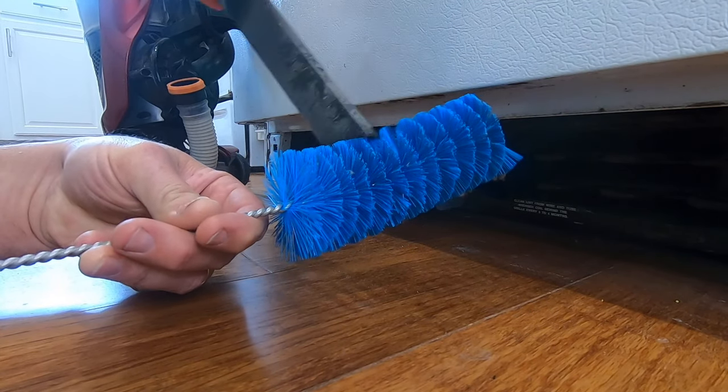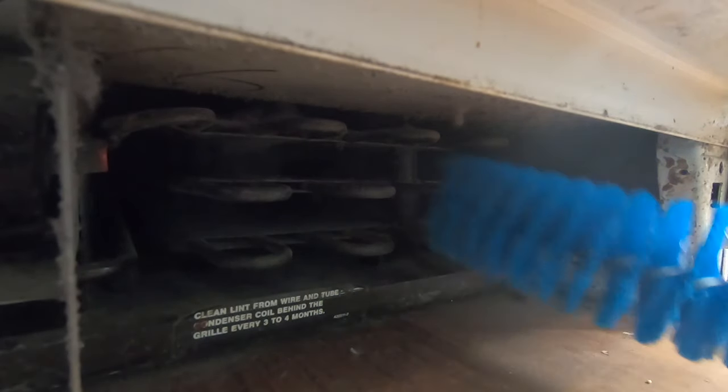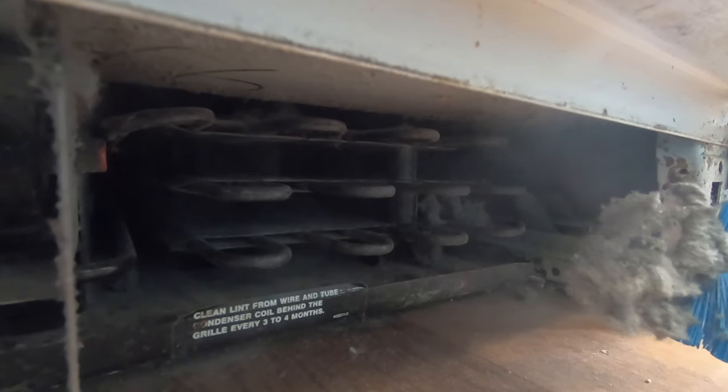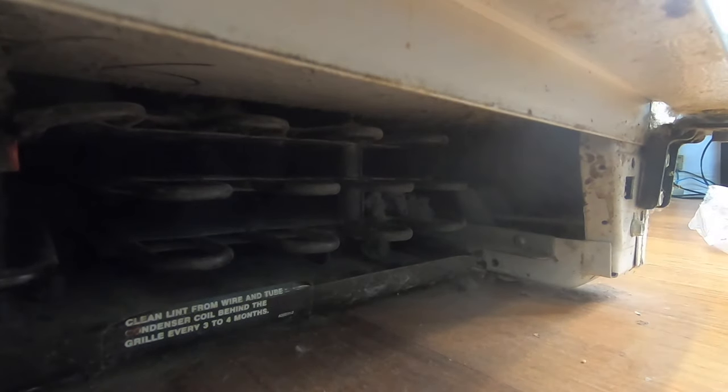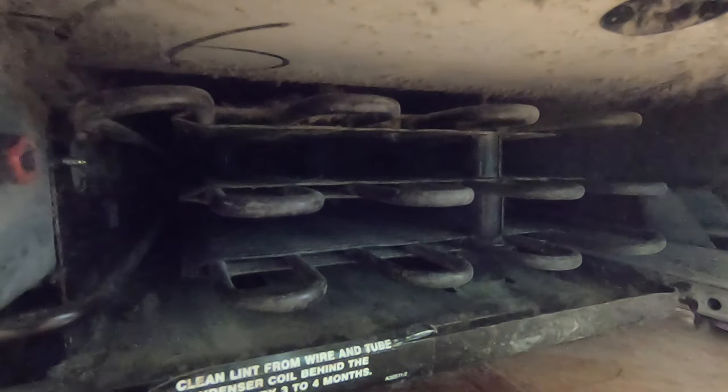Part of the reason this refrigerator has lasted as long as it has is just because we've been taking care of it. We'll go about that one more time, just to get in between everything. We're back as far as we can go. You can see we're still getting pretty decent amounts out. It's not a hard task, but it's something that's worth doing just to make sure your fridge operates in the most efficient manner. So long as we can keep getting stuff out, we'll keep that process going.